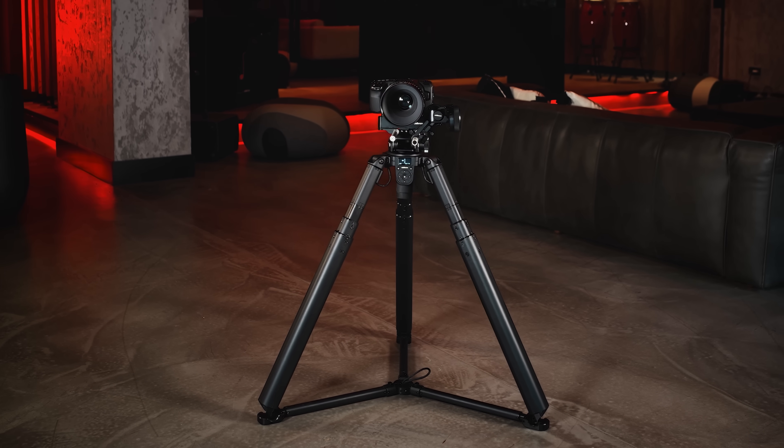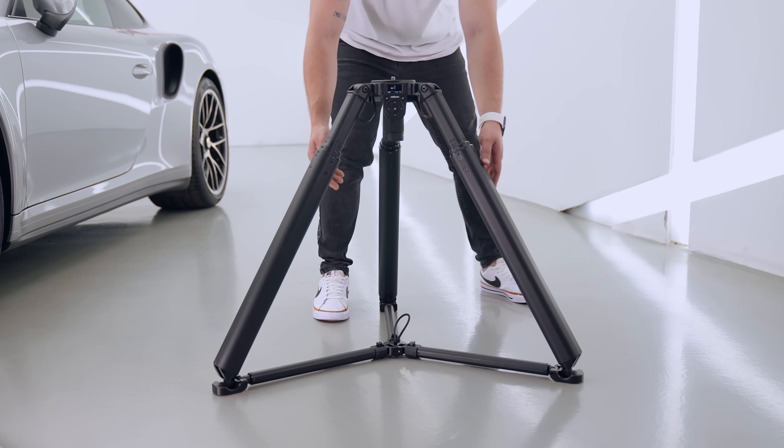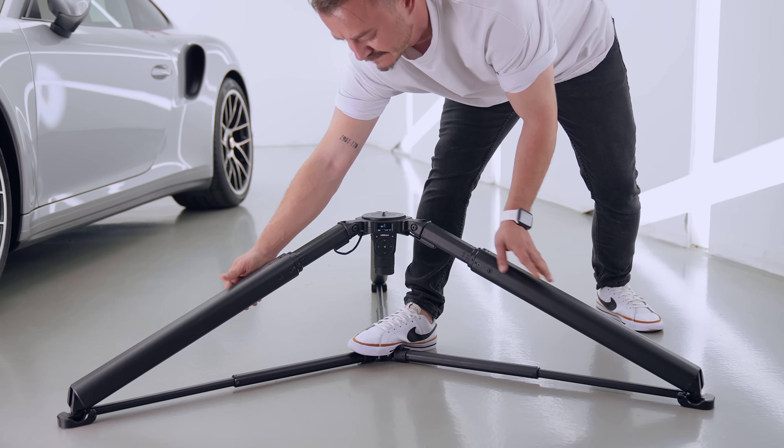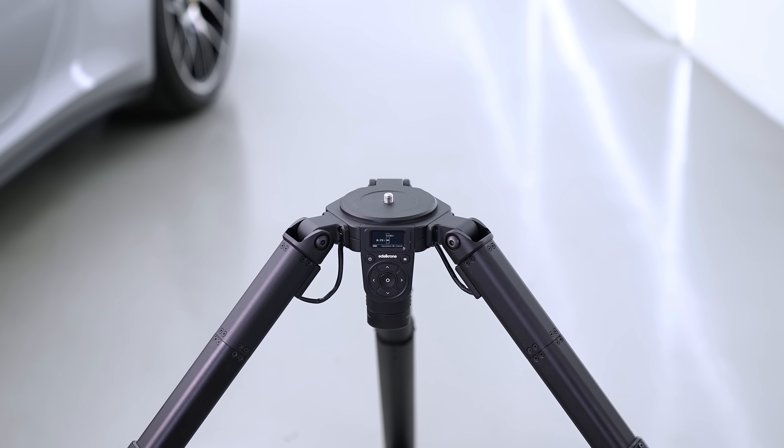Here is the world's first fully motorized tripod, Tripod X. We have redesigned every detail of a tripod from the ground up. For the first time, a truly easy way to set up heavy camera loads is now possible.